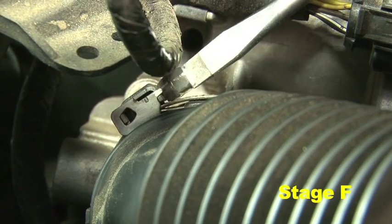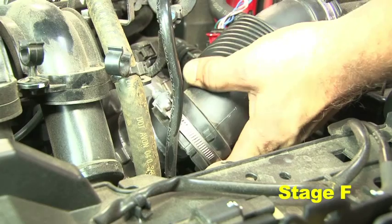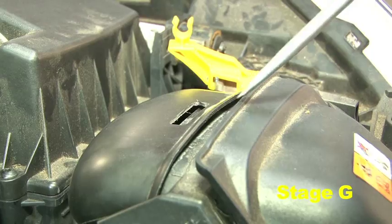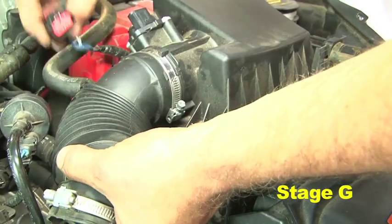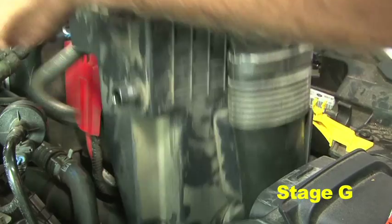Loosen the hose clamp securing the intake tube to the throttle body, then disconnect the stock intake tube from the throttle body. Disconnect the front air inlet duct using a flat head screwdriver. Ensure the MAF sensor harness connector and upper breather hose are tucked away from the air box, then carefully pull the stock air box up and out of the engine bay.